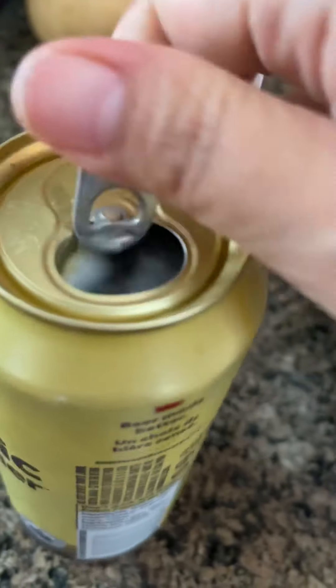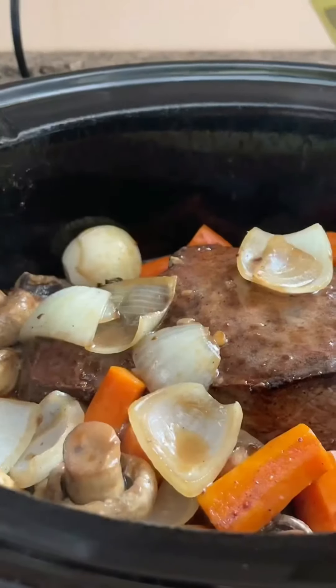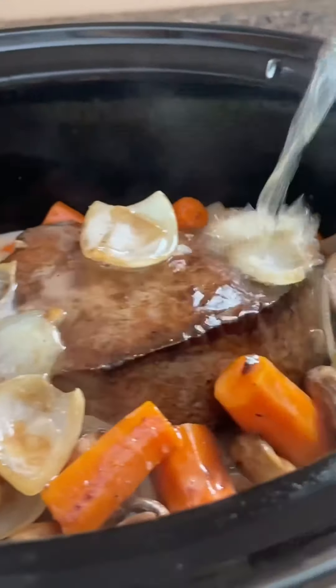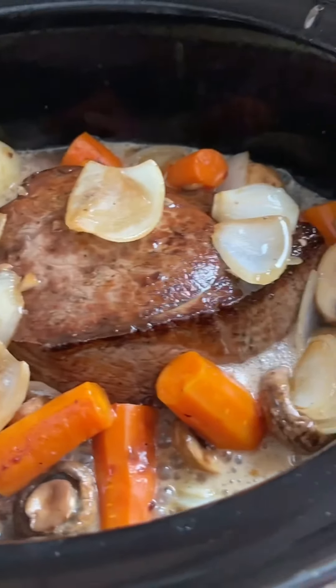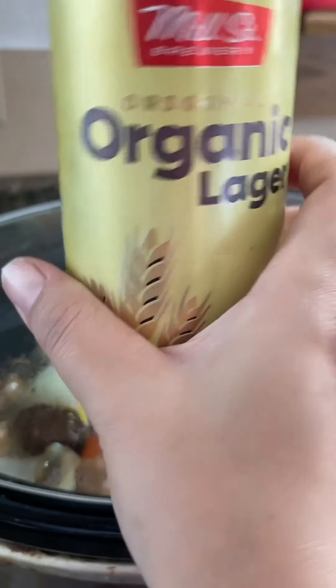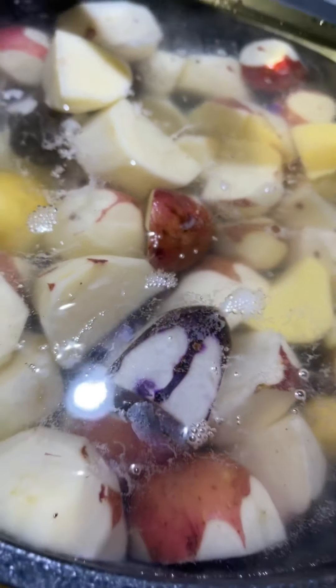Oh, I forgot — I wanted to add some beer, so cheers! Just a little splash — I'd say about half a cup. That was a good beer to pair with that!